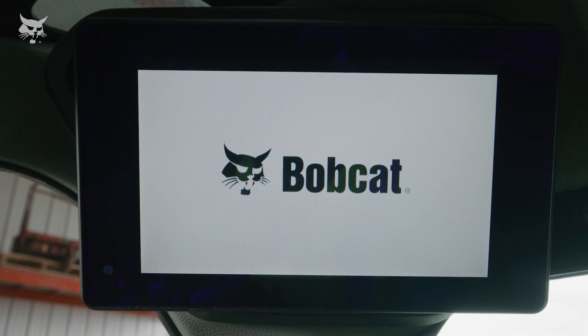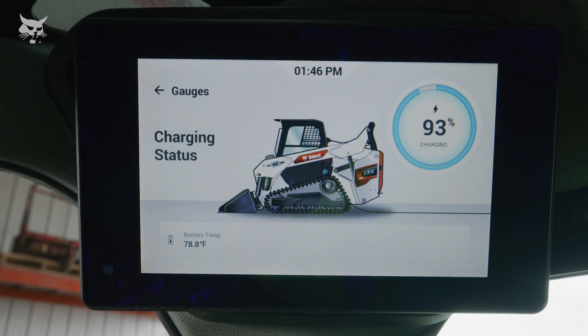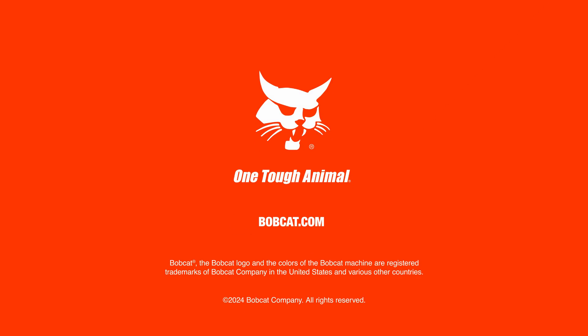The 8-inch touchscreen display on the T7X empowers you to accomplish more with your all-electric loader. For more information, see your operation and safety manual or visit Bobcat.com.